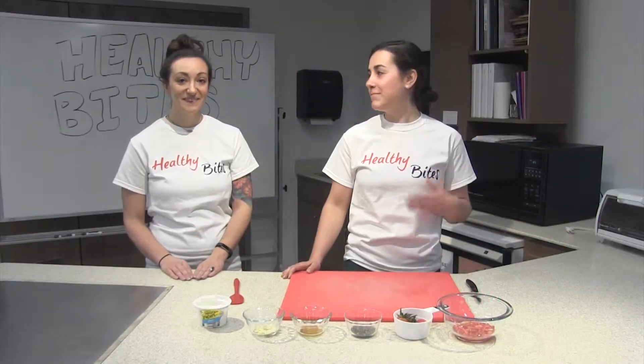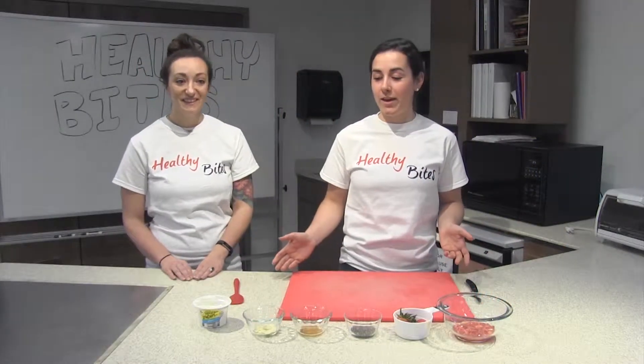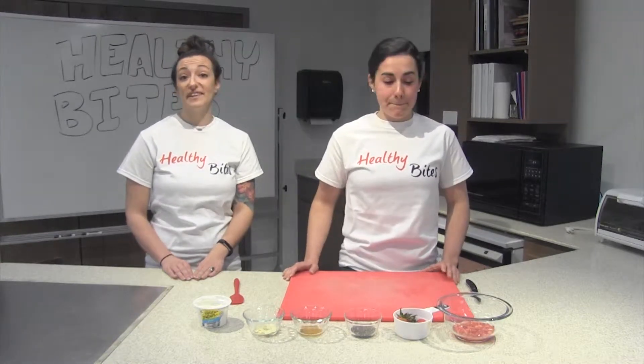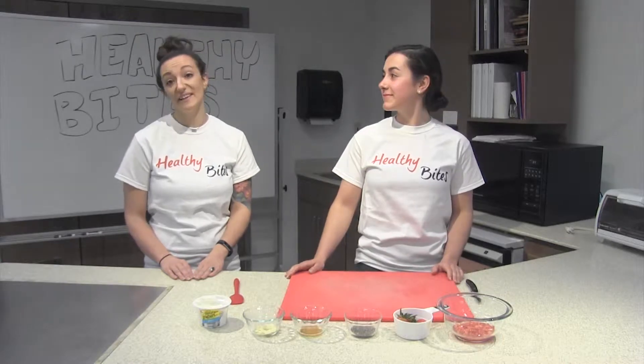Hi everyone. I'm Sam. I'm Laura. And today we'll be making a strawberry chia Greek yogurt bowl. This is a really great recipe for breakfast, but you could also do it as a snack or like a dessert.